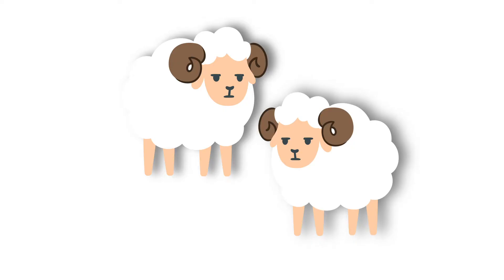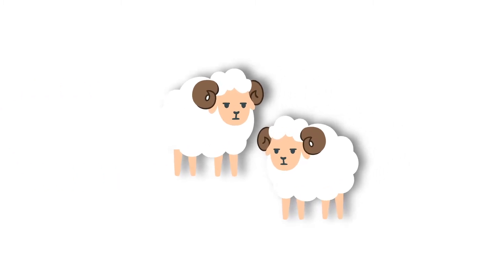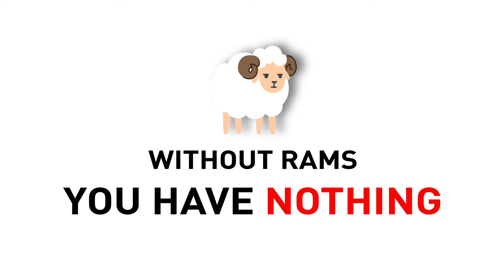We are all guilty of it, but checking your rams at 60 kilometres an hour as you drive up the driveway isn't a great strategy for ensuring an optimum joining result. The humble old ram often only gets his moment in the sun on the day he's purchased. Without your rams you don't have a breeding system, so perhaps it's about time we paid more attention to them throughout the year rather than just waiting until the point of joining.